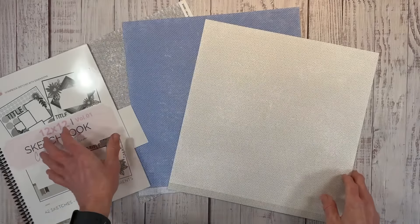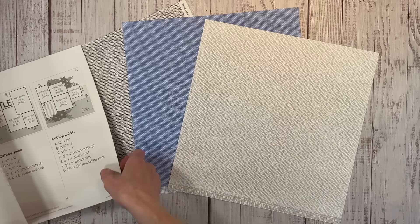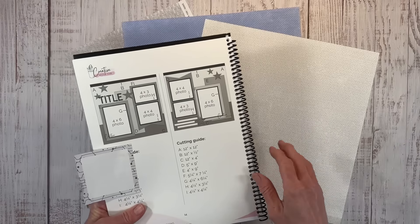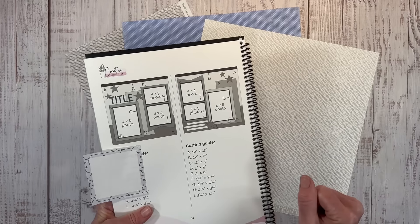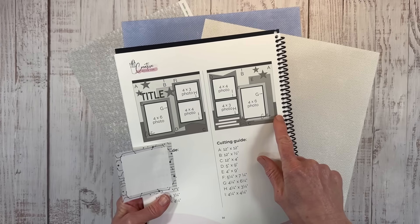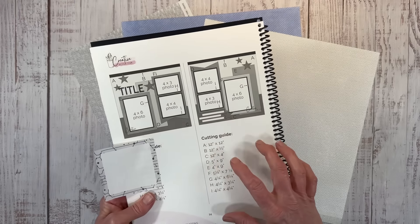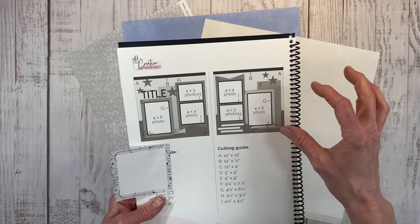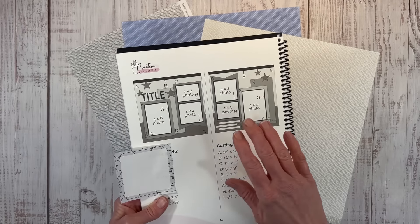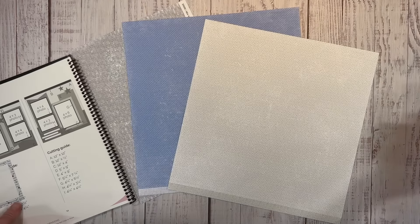This is our official monthly collaboration where we are bringing some sketches from our new 12x12 sketchbook to life. I did show this last week on my channel because I just couldn't contain myself, but this week you'll be able to watch videos from all of us. These sketches give you all the measurements, so not only does it work if you're a visual scrapbooker, but if you really want the precise measurements, they're all there and it takes the guesswork out of creating layouts.